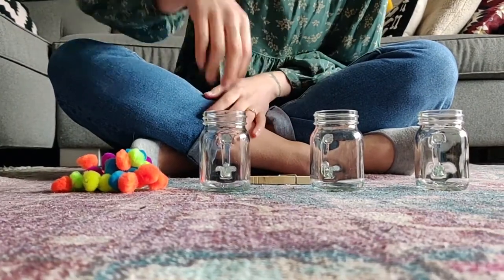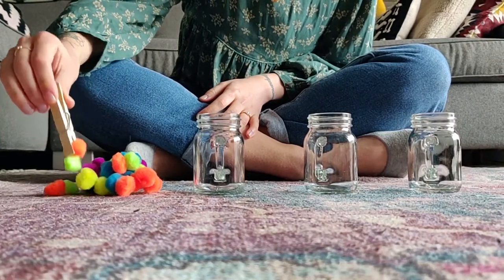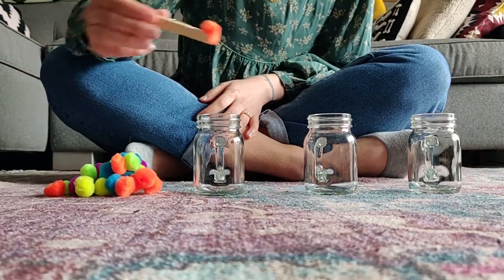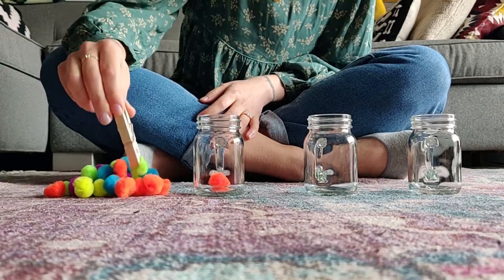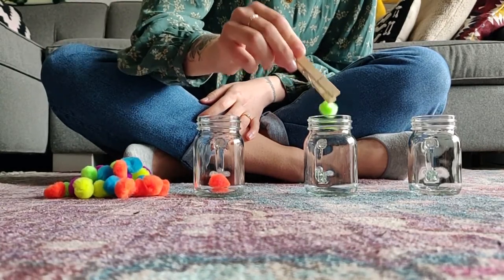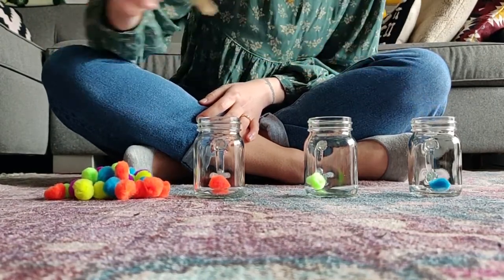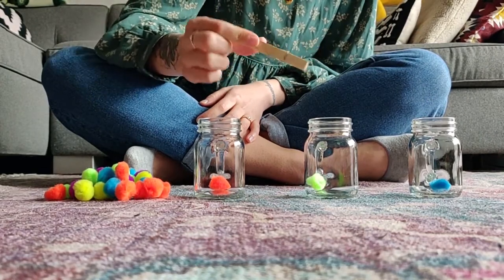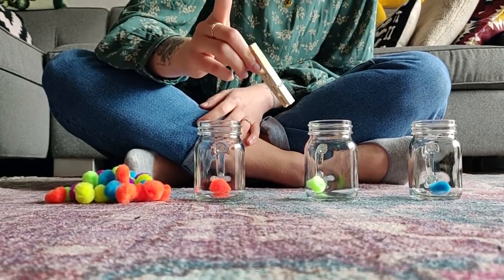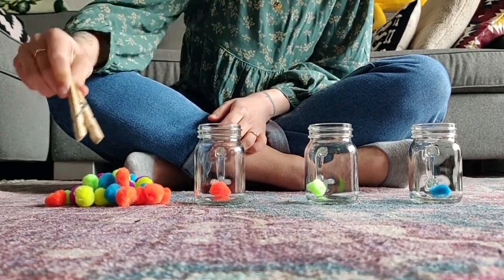Without further ado, let's get to it! All we're doing for this activity is picking up our clothespin and then grabbing a pom-pom one by one and placing them in the containers. When you're holding the clothespin, make sure to press down a little bit with your pointer finger and your thumb to get the clothespin to open.